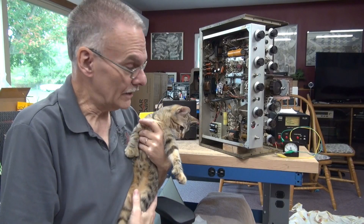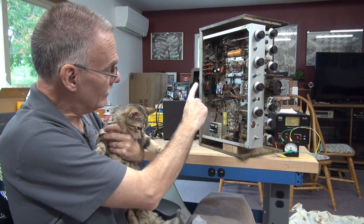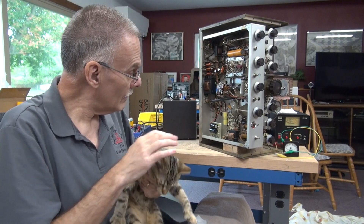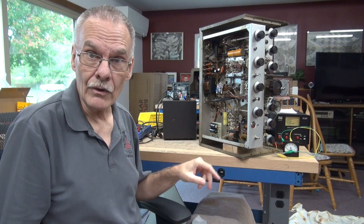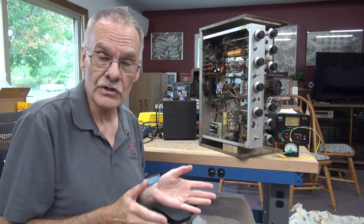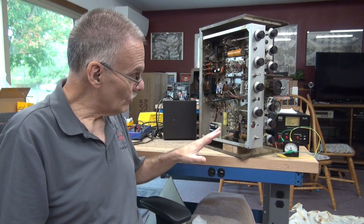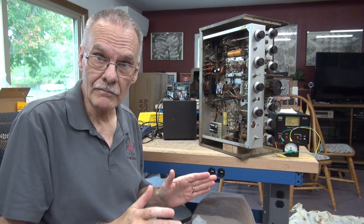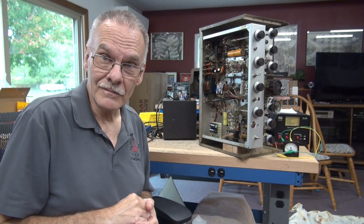Things are looking very promising for this Viking 2 CDC. Next step, I need to pull out the old Johnson push-to-talk system and install a D-Lab K1 module. Then we have to rebuild the audio section — all the wax caps need to come out and I have to install a new interstage transformer, as the one in there has an open primary. The best way to handle this is to gut the audio section, go by the schematic, and rebuild it. That's what we'll be doing in part 4, and we'll see if we can get some audio out of the Viking as well as full RF output.